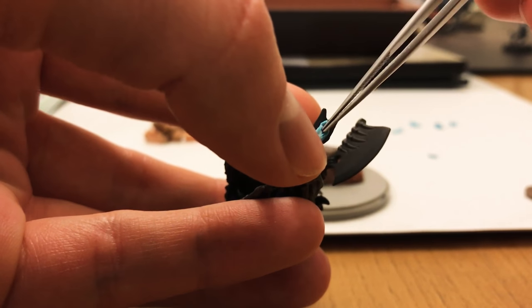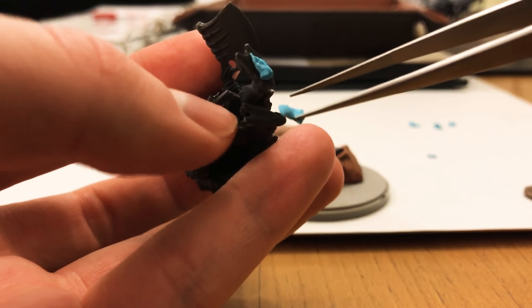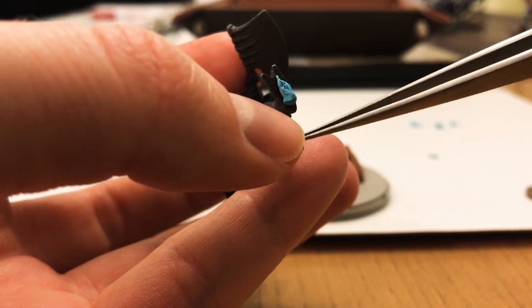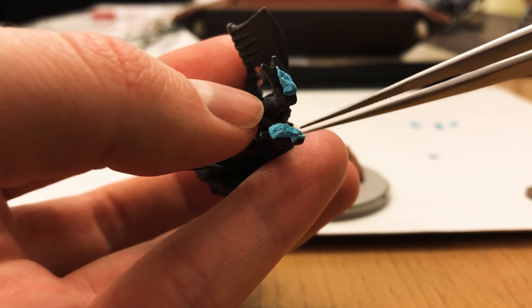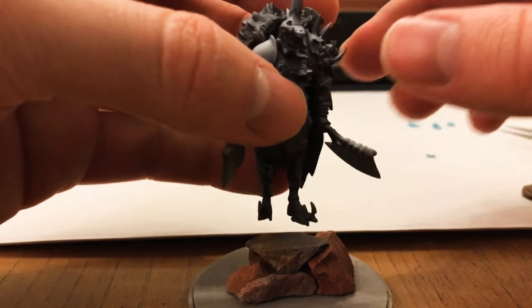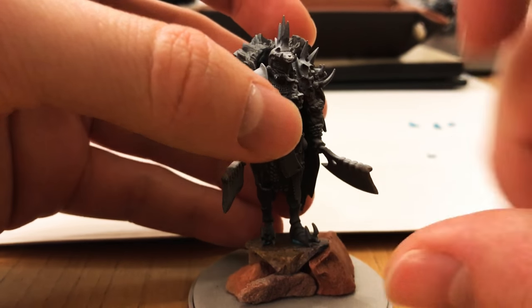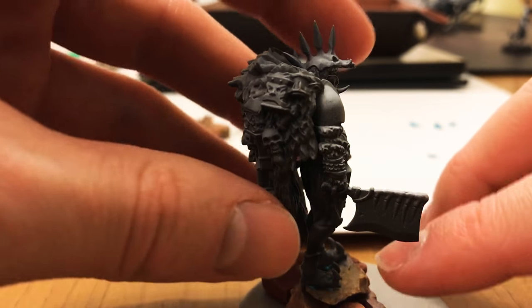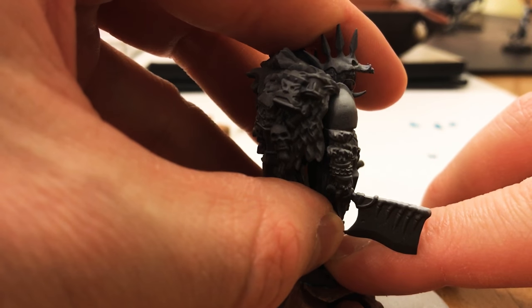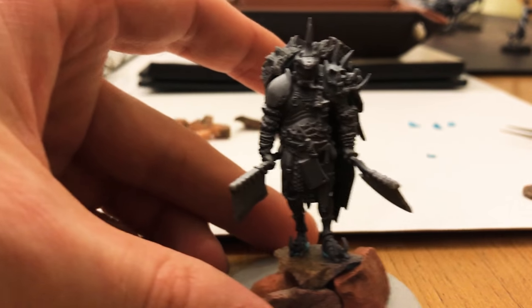Now I'm just going to get two more pieces for his feet. I'm going to cover as much surface area on these feet as possible, and let's use that little bit larger one too. Now obviously these are not going to be perfect, but again this is placeholder — I just want it to look cool until I can get it painted, so this is not at all permanent. Let's throw him down here. A little bit of pressure on the top of the foot. Again, just a little bit more pressure downwards. And we're good.